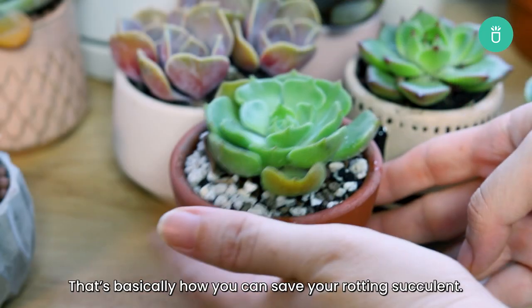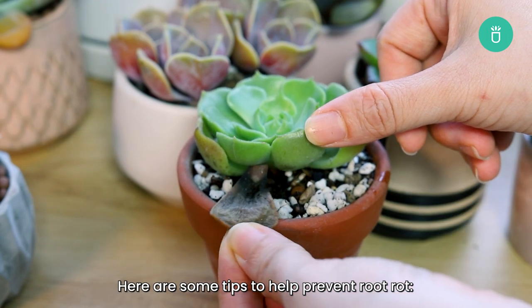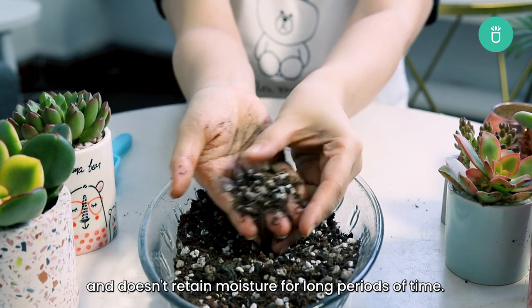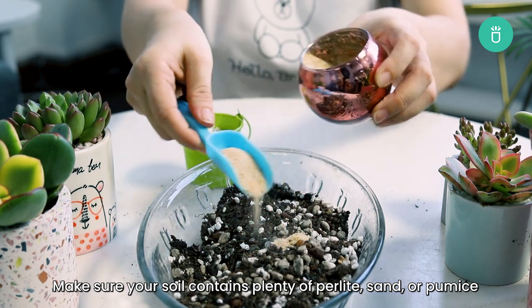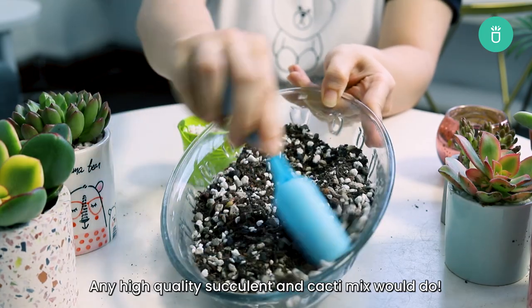That's basically how you can save your rotting succulent. Here are some tips to help you prevent root rot. First, use well-draining soil. Succulents need soil that drains quickly and doesn't retain moisture for long periods of time. Make sure your soil contains plenty of perlite, sand, or pumice to create good drainage. Any high-quality succulent and cacti mix will do.